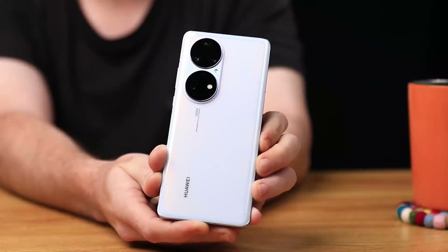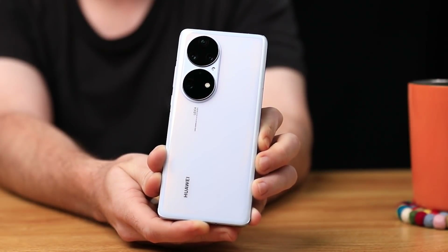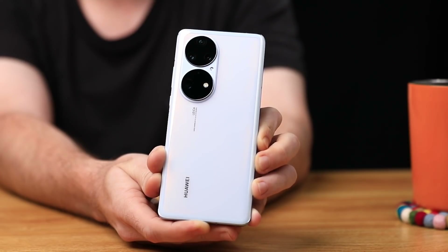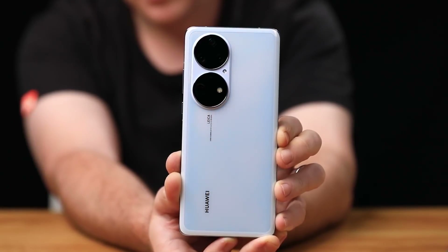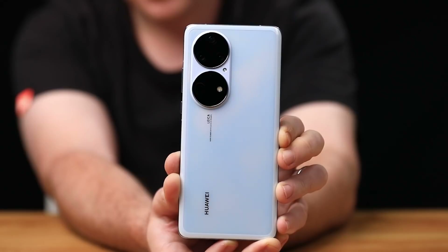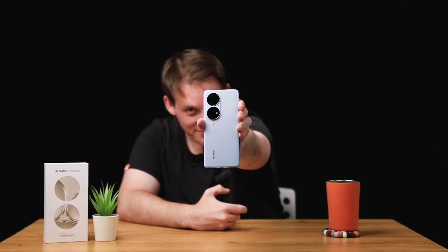The back panel of the Huawei P50 Pro Dynamic Sky Blue version is actually really special. At first glance it's a little flashy with some nice subtle tonality, but what's really cool is that when you receive a phone call the back panel will actually start to change color. Imagine you're in a meeting and you put your phone on the table — when you receive a call the back will light up.